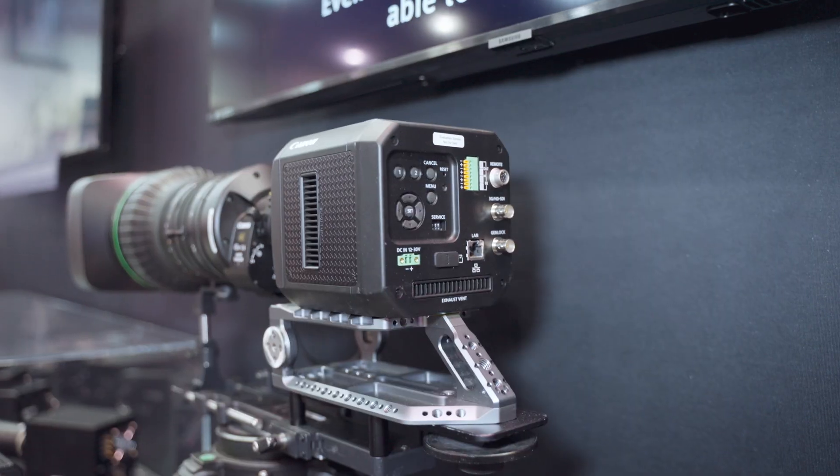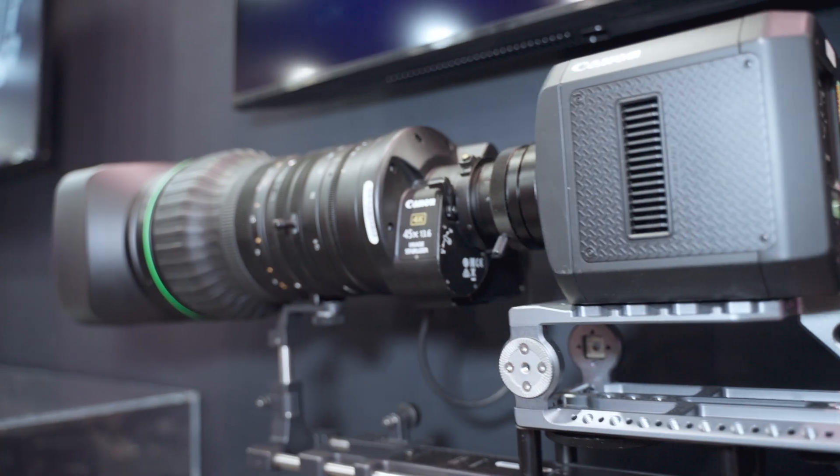I'm here with Justin from Canon. We're going to talk about the SPAD camera. This is the MS500 camera that Canon released last year. It contains a SPAD sensor, which is a first for Canon — it was the world's first multi-megapixel SPAD sensor specifically for imaging.